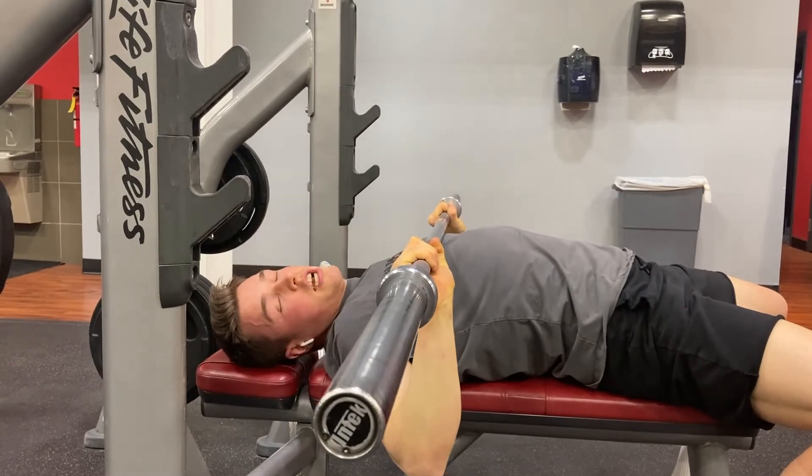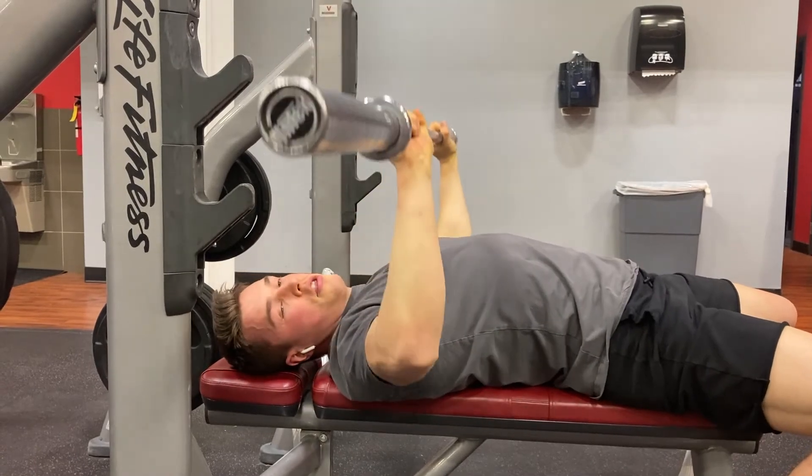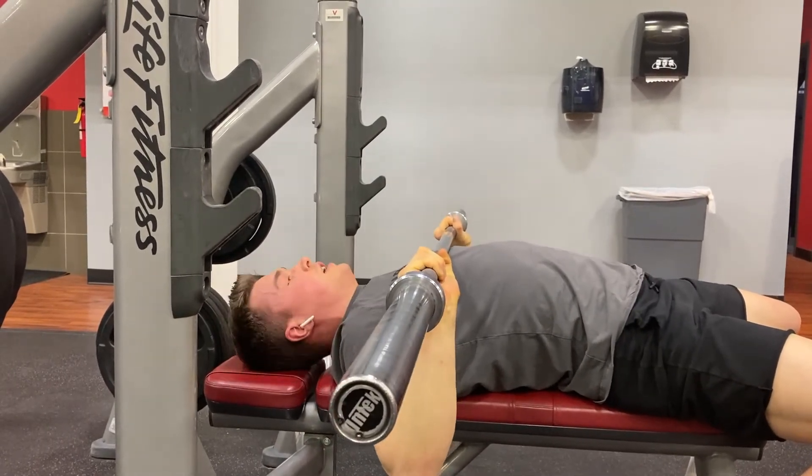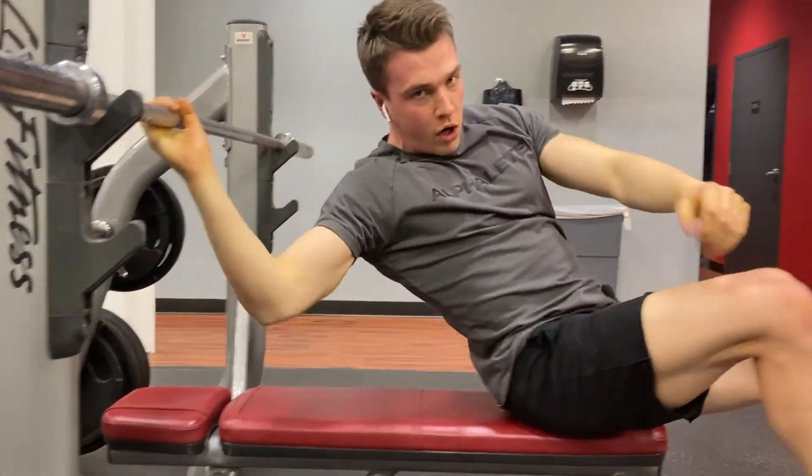So think about pressing your chest up into the barbell, breaking out those elbows first — they might even come down underneath the barbell — keeping it tight, and pressing back and up over your face while squeezing the bar as hard as possible.